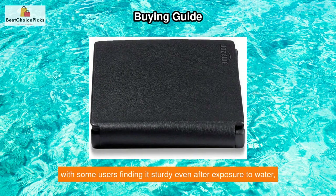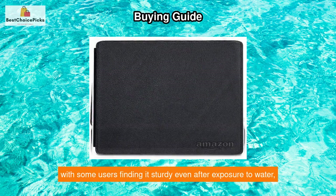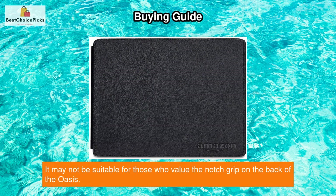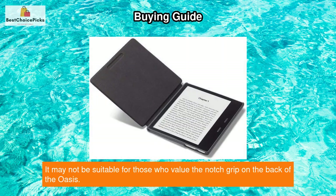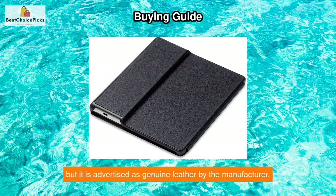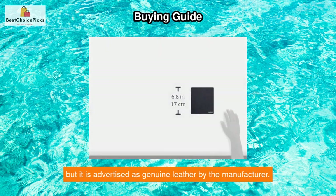The cover has received mixed reviews regarding its durability, with some users finding it sturdy even after exposure to water, while others experienced corners falling apart. It may not be suitable for those who value the notch grip on the back of the Oasis. The leather material may not feel very leather-like to some users, but it is advertised as genuine leather by the manufacturer.